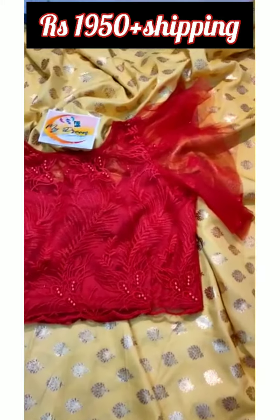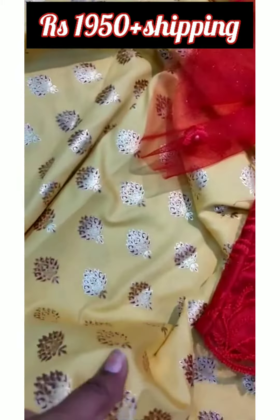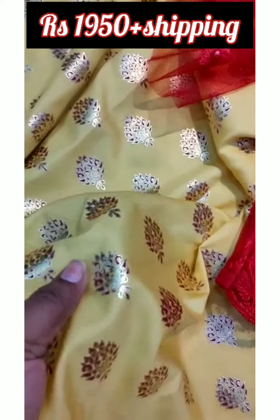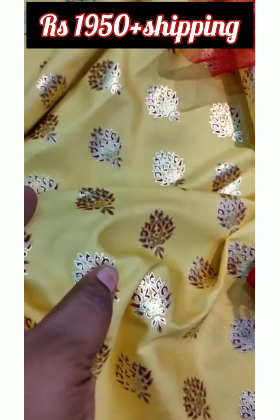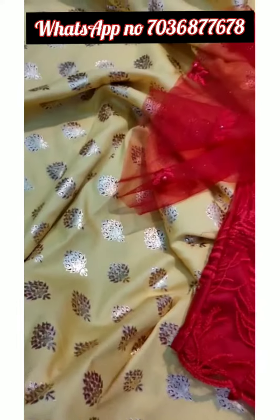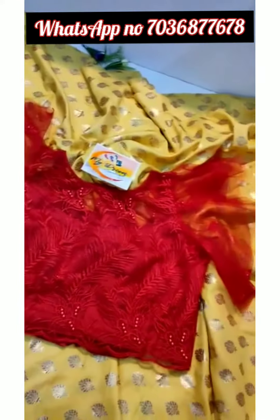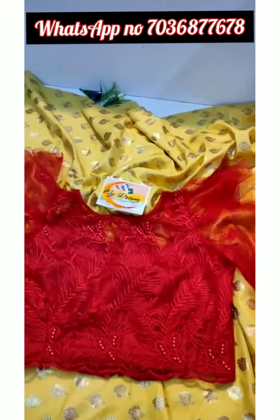Hello, I have a beautiful fabric, a satin with foil printed. It is a maroon and silver combination. The photo shade is light, but the back shade is a yellow color combination.